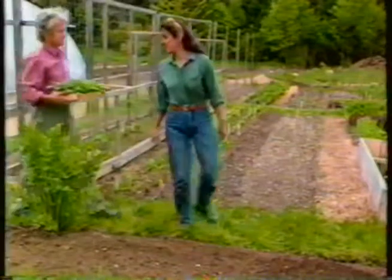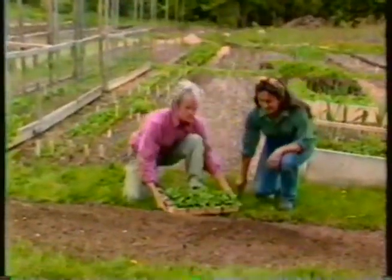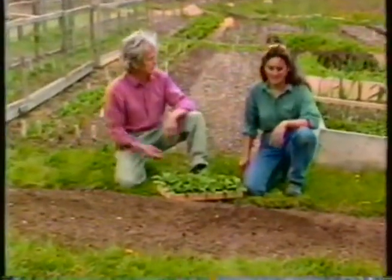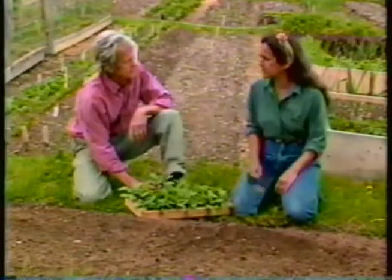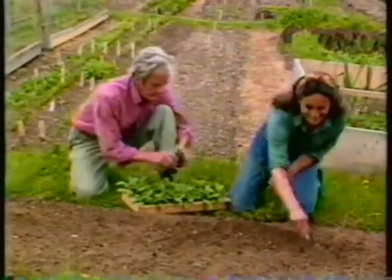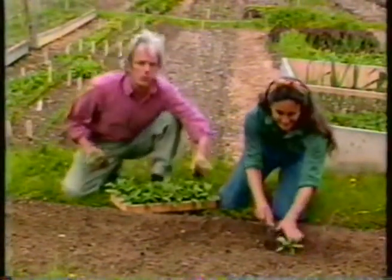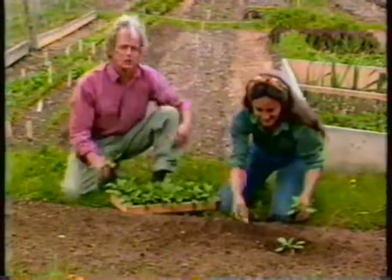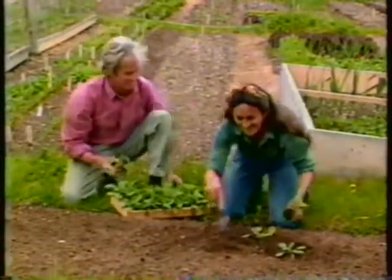I'm glad we started those salvias ahead — I'm really eager for some fast color here. This is a perfect spot; some flowers in front of the vegetable bed are going to look sensational. They're medium height, so let's put a staggered row down the center of the bed. Starting plants ahead may seem like work, but the rewards make it really worthwhile — earlier flowers, earlier vegetables. Well, we've got a bit of work to do here. So until next time, goodbye and good gardening.